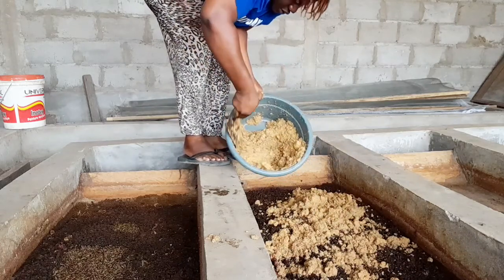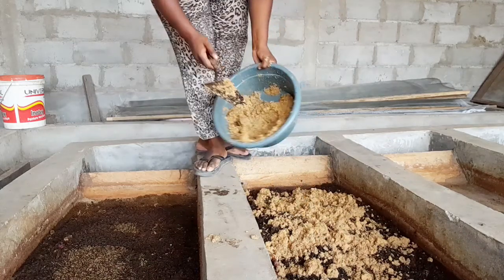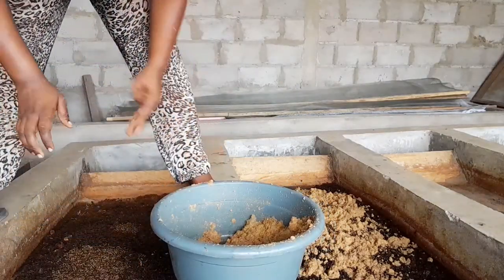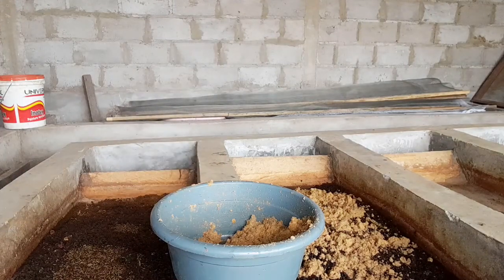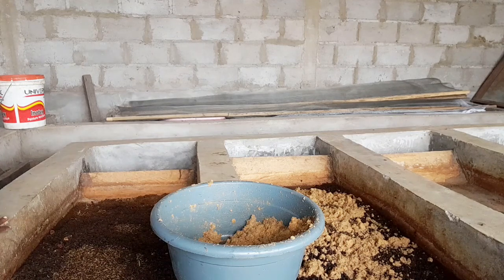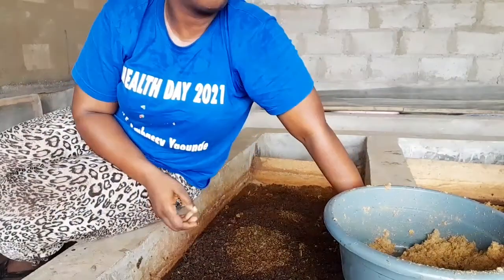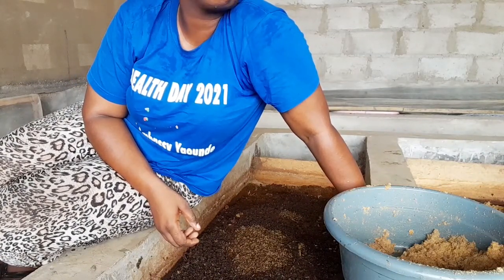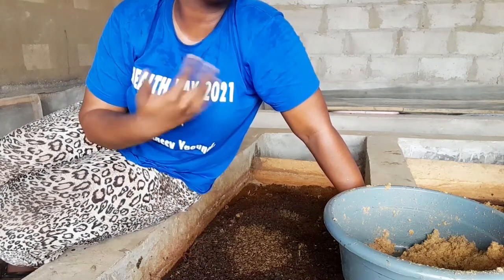This high percentage of calcium actually increases bone development in the fish, the poultry, and the swine, but soybeans don't have as much nutritional content when it comes to calcium. This is very important because no matter how fat or how much your pig, poultry, or fish may weigh, their bones will be able to support their weight.